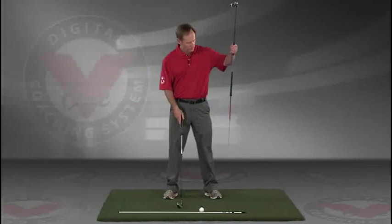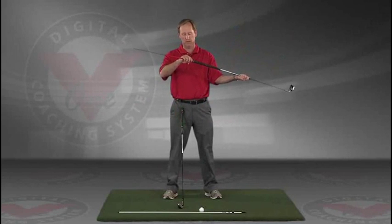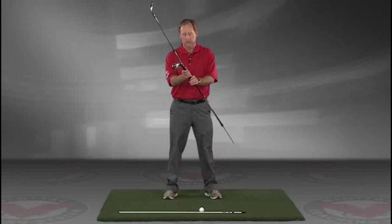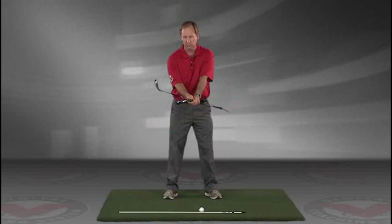Take a club — you can put a rod, an alignment rod, in the butt end of the golf club. Take the golf club, turn it like you're going to hold it, and then what I want you to do is take that club and put it right against your left hip, so you're holding both clubs here.